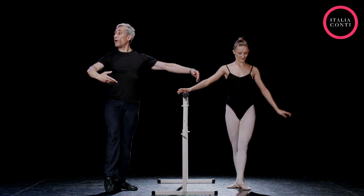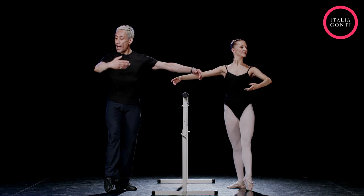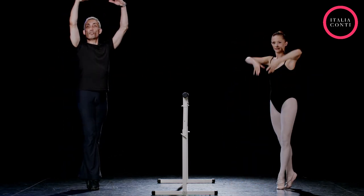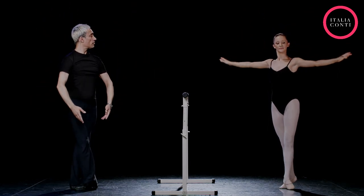Then you're going to dégagé devant, five, hold six, with the eyeline looking slightly sideways diagonally, and pose a soutenu away from the bar to finish. The arm goes to fifth and then lower down to bra bar to finish. Have you got that? Good.